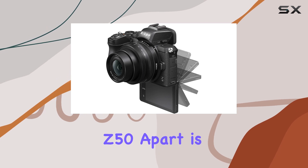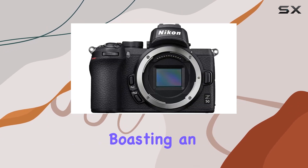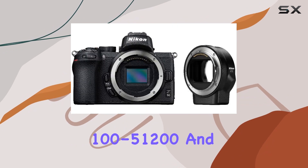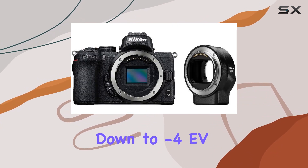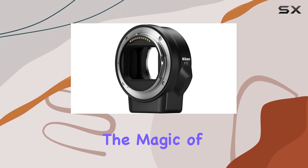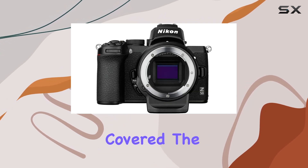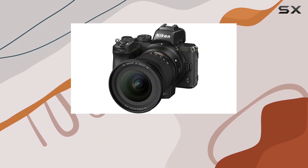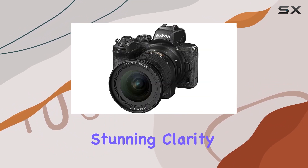What sets the Z50 apart is its exceptional low-light performance, boasting an ISO range of 100-51200 and low-light autofocus down to minus 4EV. Whether you're shooting in broad daylight or capturing the magic of the night, this camera has you covered. The wide Nikon Z mount contributes to this brilliance, providing a canvas for your creativity with stunning clarity and detail.